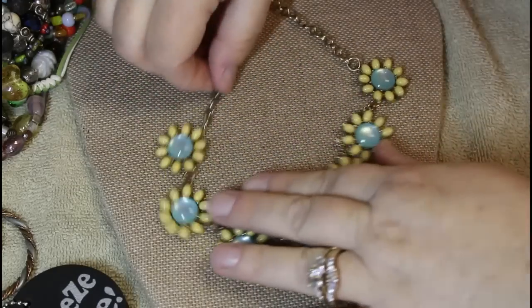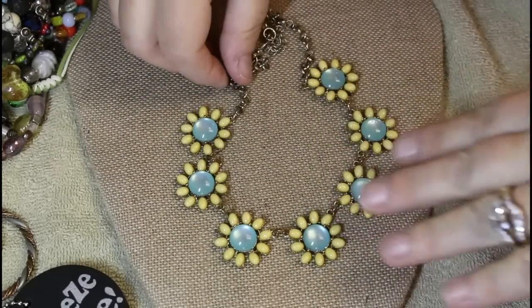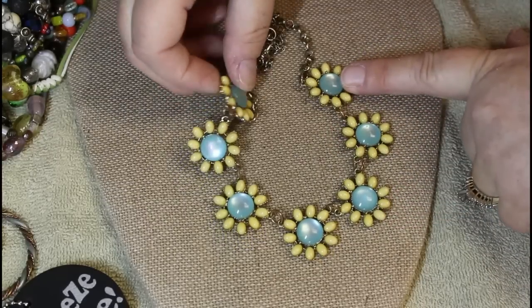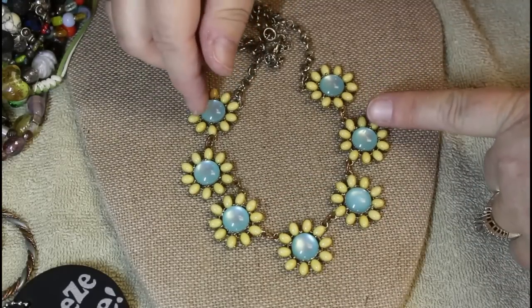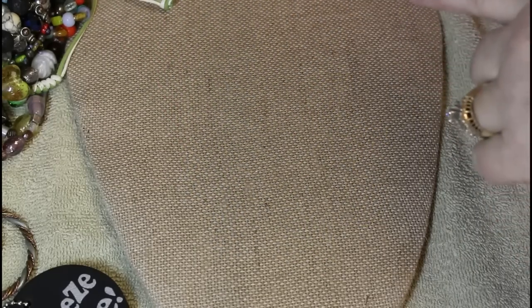Oh, how sweet is this! A really cute little fashion piece — these look like daisies with moon glow in the blue centers and yellow. You do not see that much yellow. My grandmother would probably like that too — she is huge into yellow.